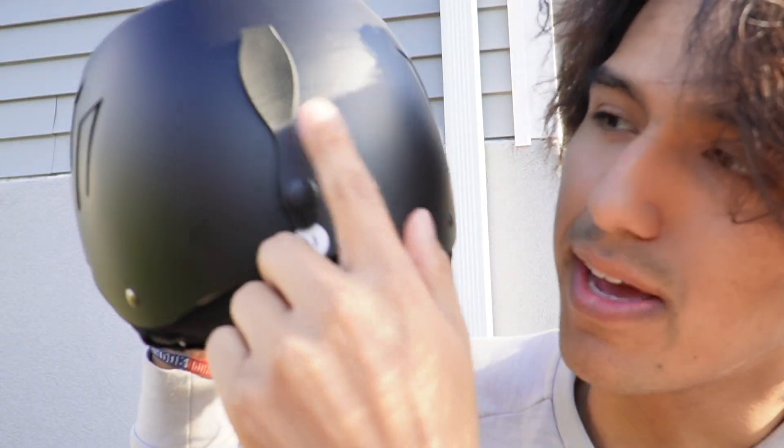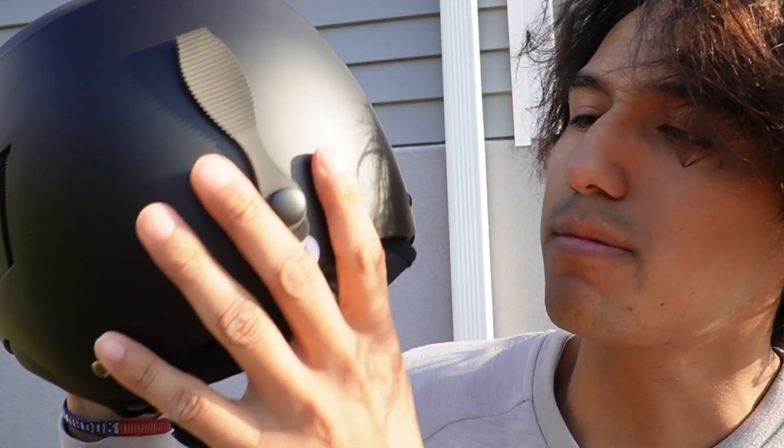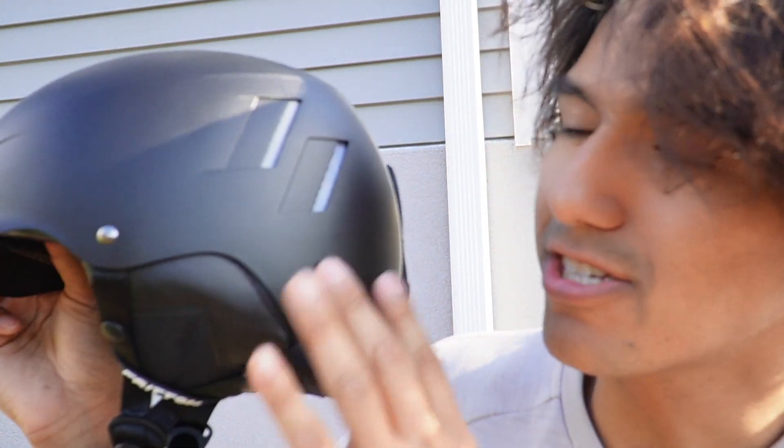Taking a look at the back, there's a part you can unlatch and attach something to the back. Here's a closer look at the helmet — it has these two openings and slashes that give it a cool design. But yeah, that's a quick look at the helmet.